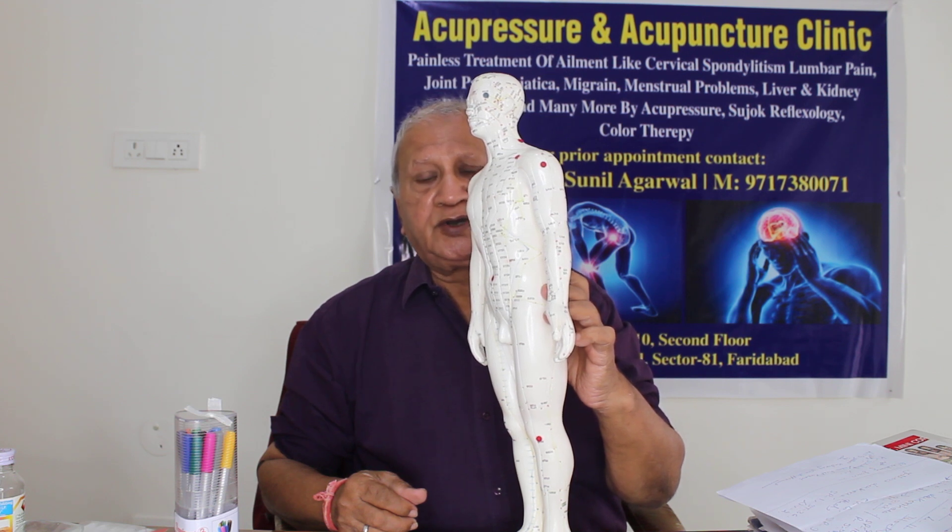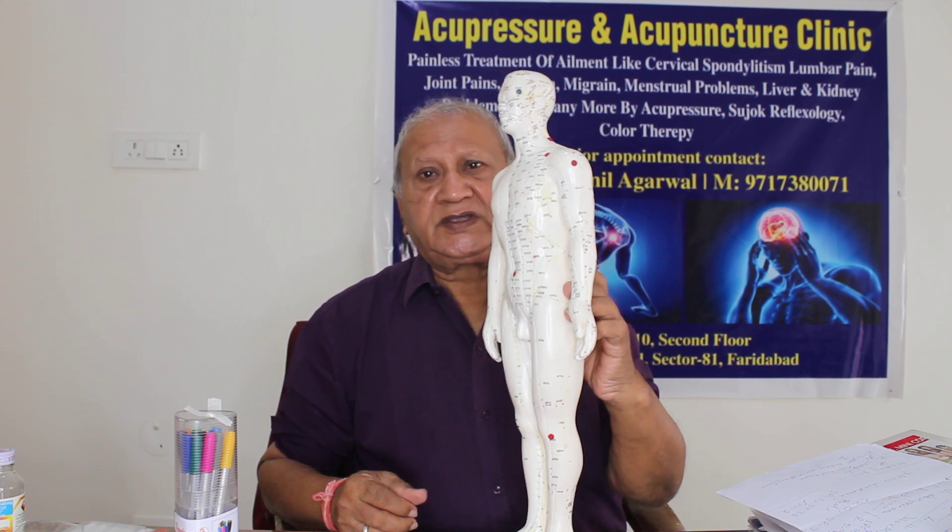You will feel the results when you use these protocols, when you paint your points either in the Sujok or in the TCM meridians. In this video, I will talk about the water discharge from the uterine area, or the reproductive area, or your vaginal area. In previous videos I have discussed various types of discharge, but in this video I will discuss only about the water discharge.